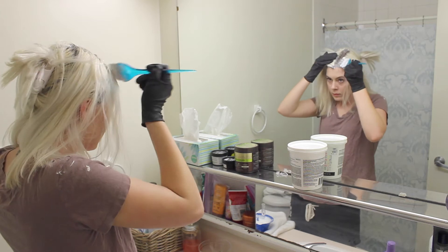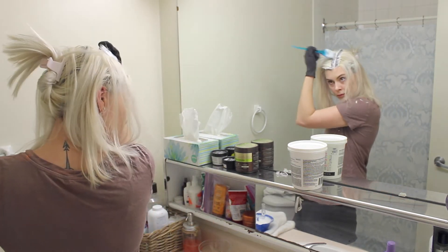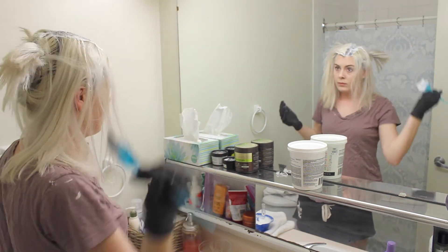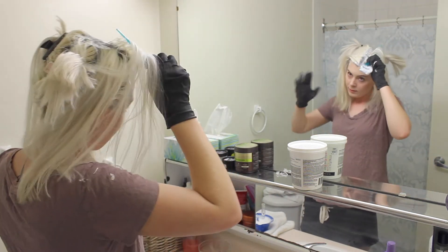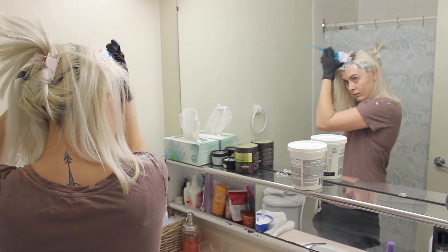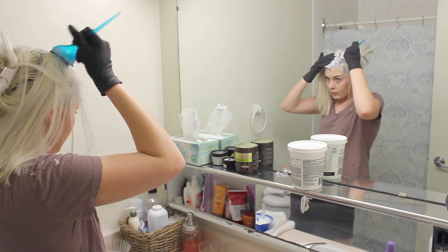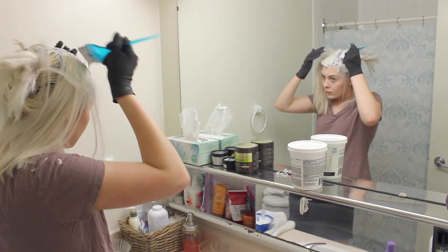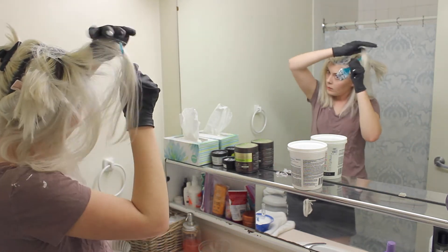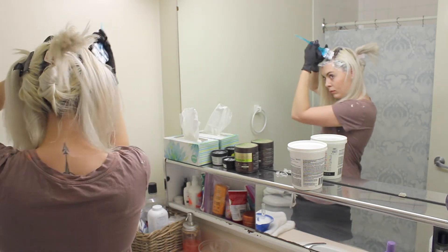I usually separate my hair into about one-eighth of an inch sections as I go along the front of my head, because it gives me the best coverage. You really don't want to miss any hair because it looks super awkward when you have one spot on the top of your head that is dark brown and the rest is bleach blonde. I pretty much do this all the way along the front, working from the center down one side and then going back and doing the other side.